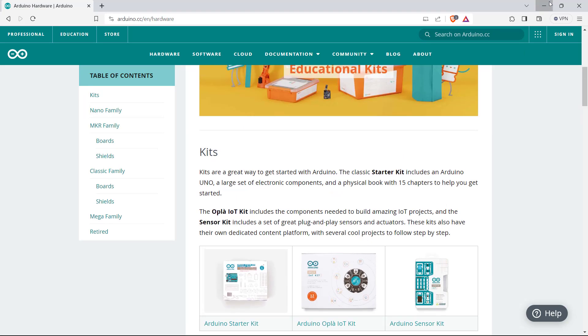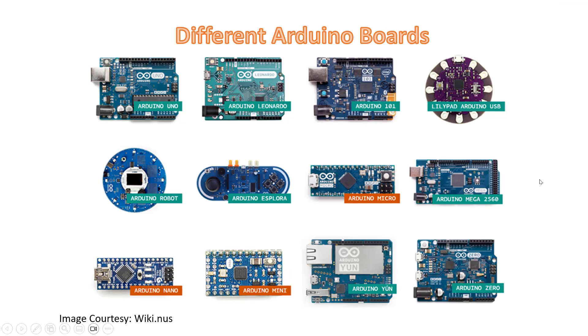So let's go back to the slide. Now we'll have some idea of Arduino Uno — what are the different pins of Arduino Uno and what are the functionalities of these pins?